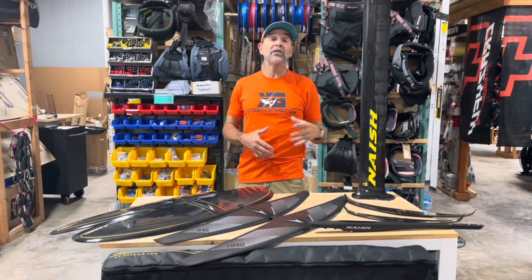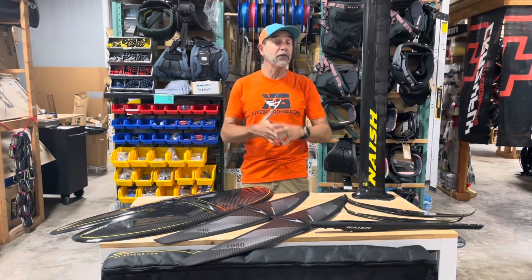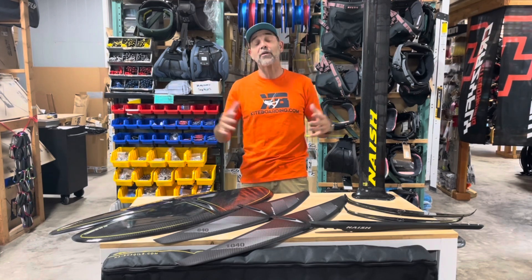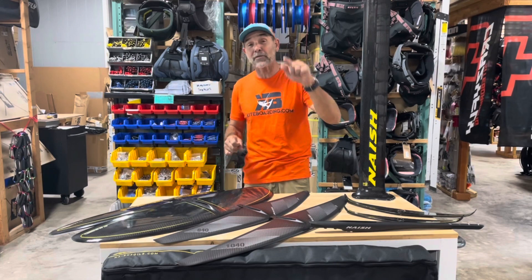If you have any questions about sizing to figure out which one is best for you for winging or kiting, don't hesitate — give us a call. This is Jeff Howard at kiteboarding.com, finding the deals to get you into the sport. Thanks for watching the video, don't forget to subscribe and click that notification bell — it really helps us out in making these videos. Have a great day!